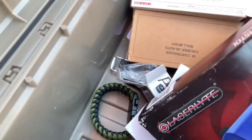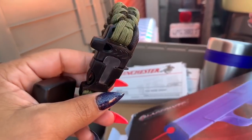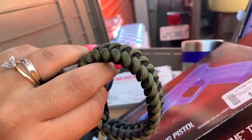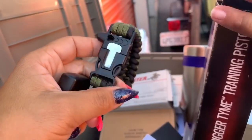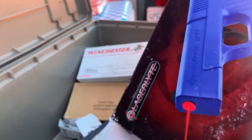Anything else interesting in that box? What is this — a bracelet? So I think we found a secret service guy who was chasing bin Laden down, but he couldn't find him so he got mad and just put all his stuff in storage. Or they found him and put all their stuff in storage.